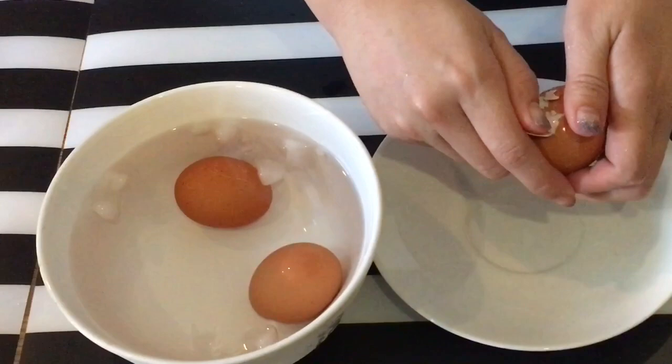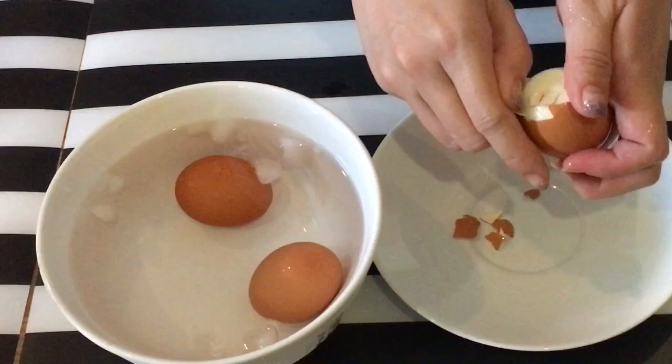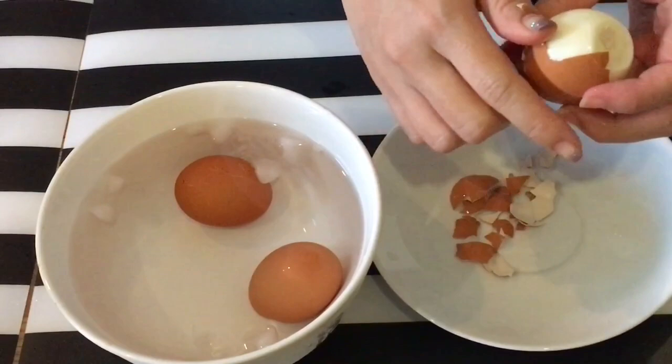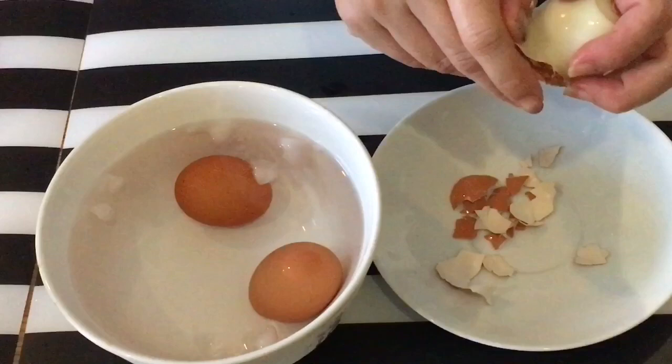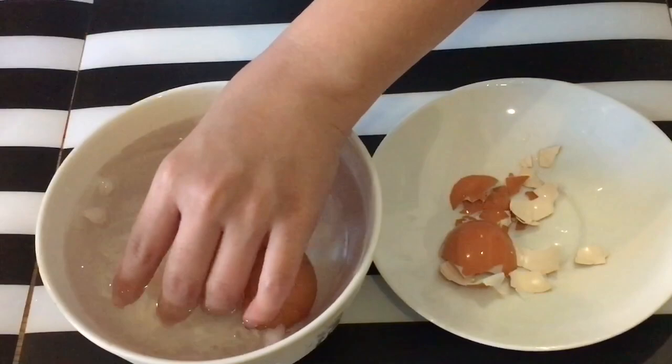Now we are starting to peel the eggs. Do it very carefully — try not to damage the outer side so that it looks better and prettier. It's actually pretty easy to peel the egg right now because it was submerged in ice water. You can see how smooth the outer side is — the egg white. And there you go, a perfectly peeled egg.